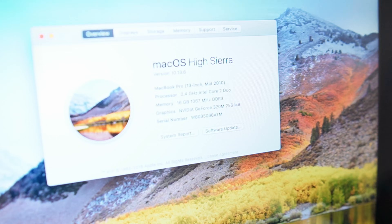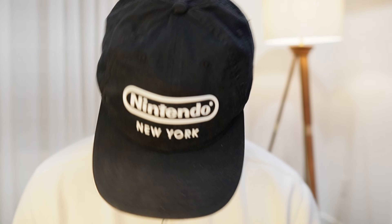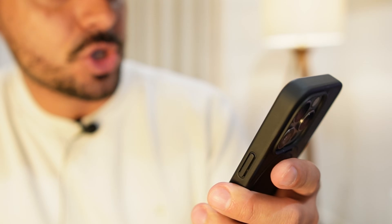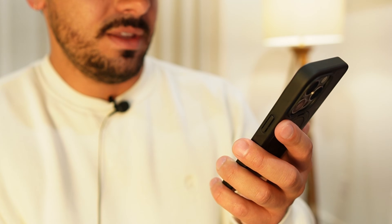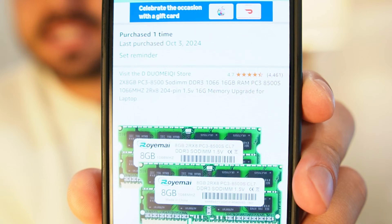Let me put in the password — and we're on. Let's go to Settings, 'About This Mac,' and check the specs. Guess what? It really worked — 16 gigabytes of RAM! Now here's the key tip: when you order RAM from Amazon or wherever, make sure it is 1066 MHz frequency, 2Rx8, PC3-8500S. I'll link the exact RAM in the description. I hope you guys enjoyed it — see you in the next one!